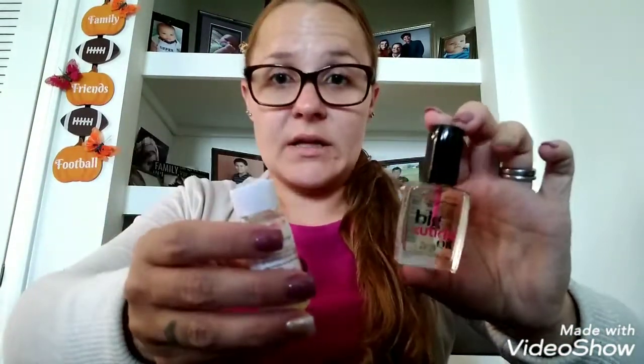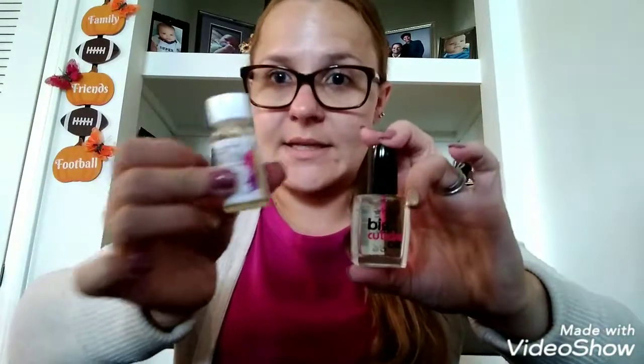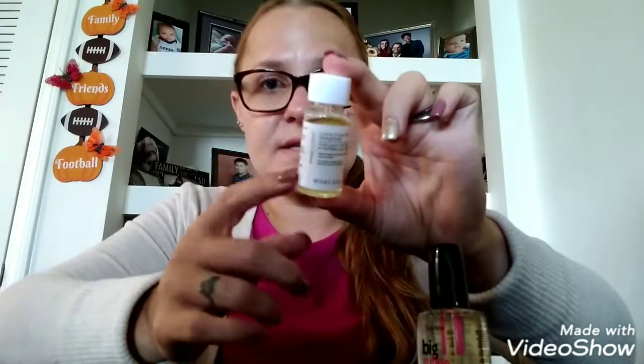Save your money. Don't spend the $3 or $5 on the Sally Hansen one. Get the Sassy and Chic one. I give this two thumbs up, it is really good. So that is my review on the cuticle oil. I hope it helped you decide if you wanted to get it or not. And as I said, if you see it at your Dollar Tree, pick it up because it is worth it.